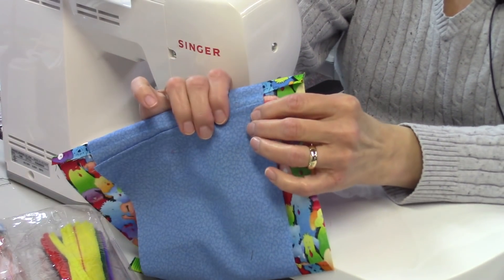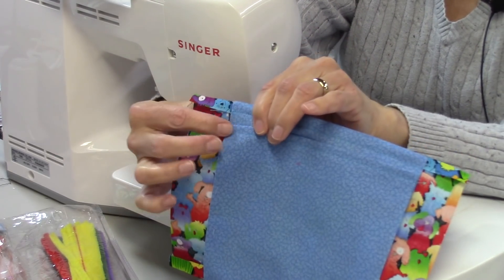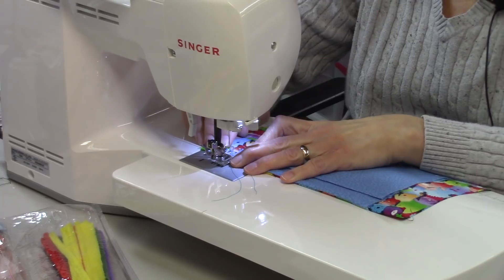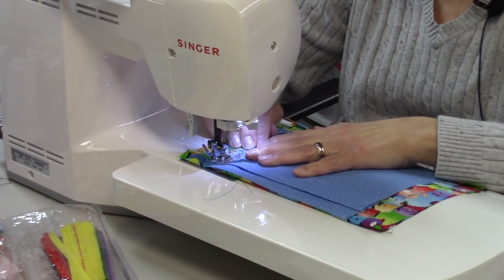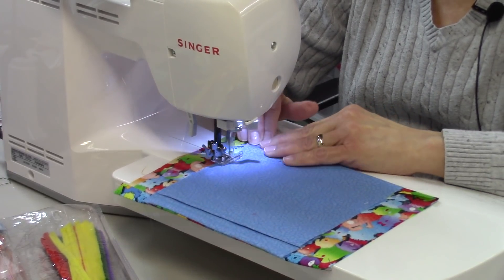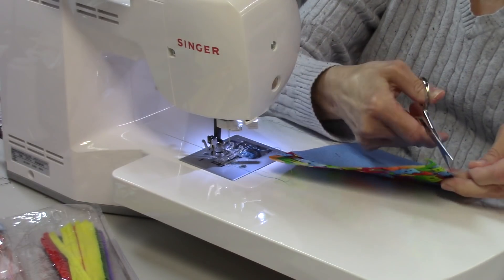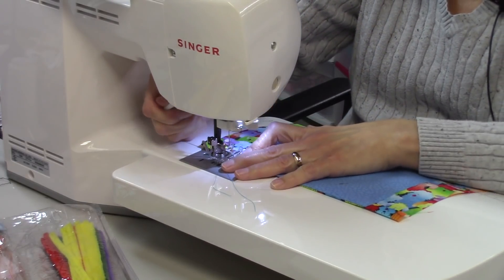Now I'm going to sew the sides down — you don't have to back-stitch here, this is just to make it easier to pleat. I'm going to do it on both sides, about a quarter to an eighth of an inch from that raw edge. You don't need to back-stitch, just sew from edge to edge. Flip it around and do the other side.